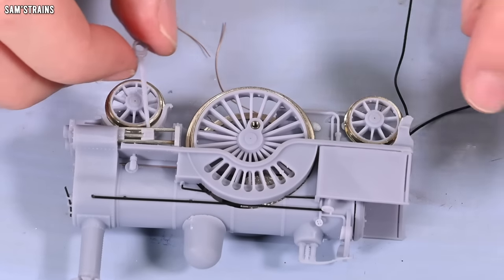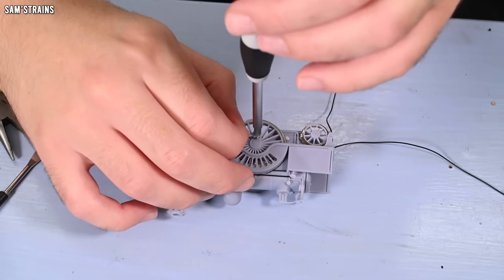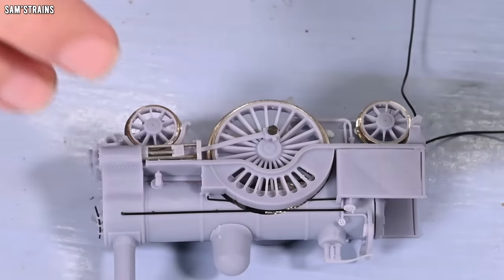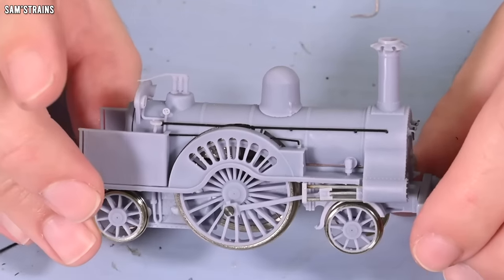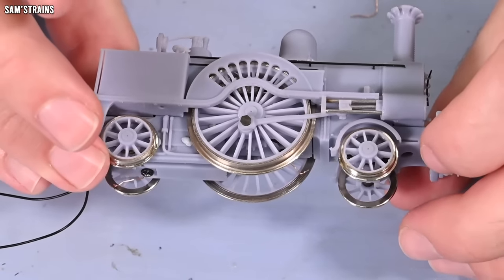And then it's a case of connecting up the connecting rods. I'm also going to now apply the front buffer beam, and I think that should be the loco complete. It looks crazy, doesn't it? Right, so I've got to now move on and look at the tender.